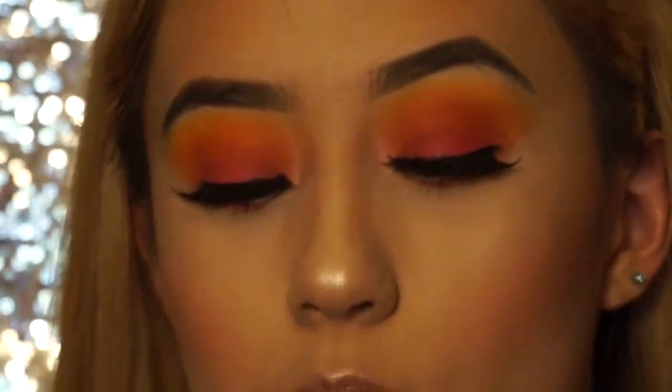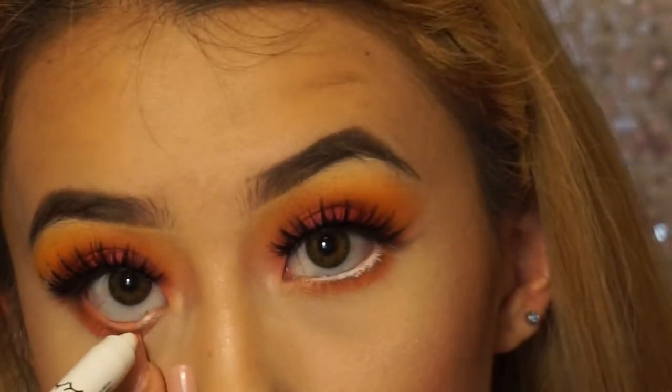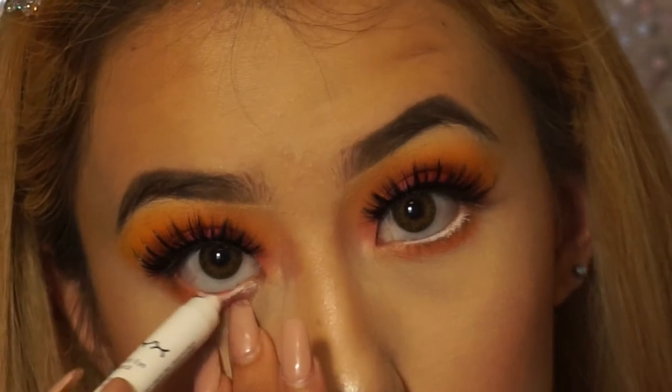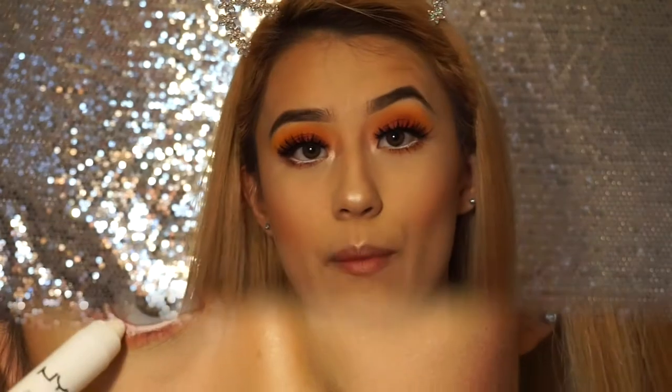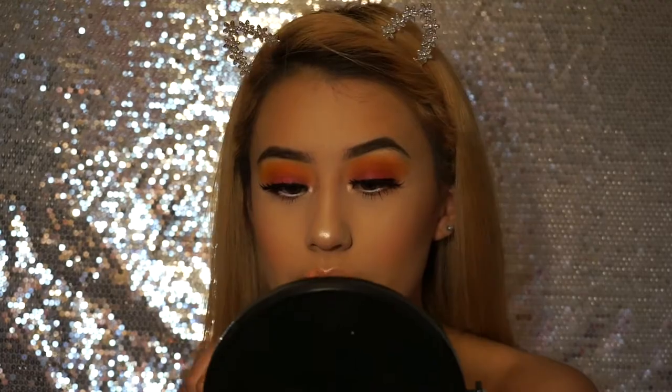Now I'm going to be going in with the NYX Jumbo Pencil in Milk and lining my waterline with this. Then I'm going to be taking the Kim Kardashian West collection by KKW Beauty. Okay guys, we're officially done with this look — thank you so much for watching! If you're new to this channel, please don't forget to like and subscribe for more videos. I'll be posting every week, so leave a comment down below telling me what video I should do next. Okay, peace out y'all, I'll see you in the next video!